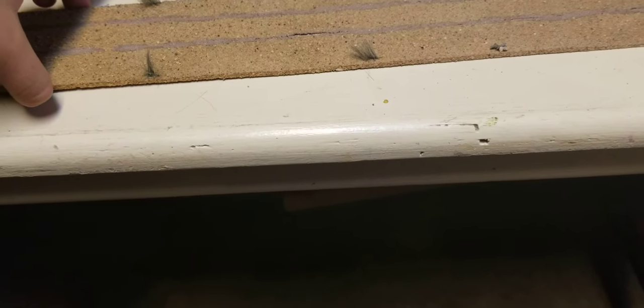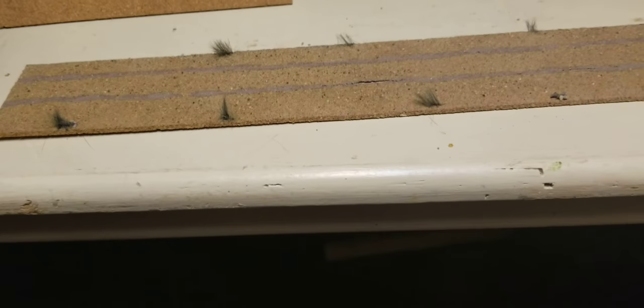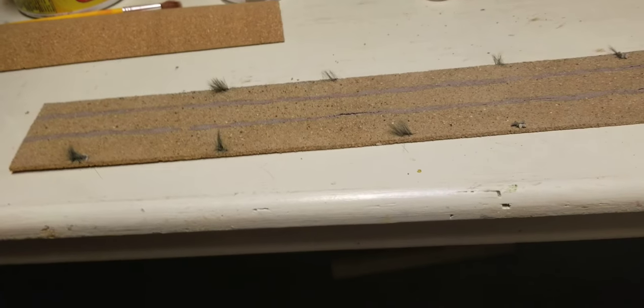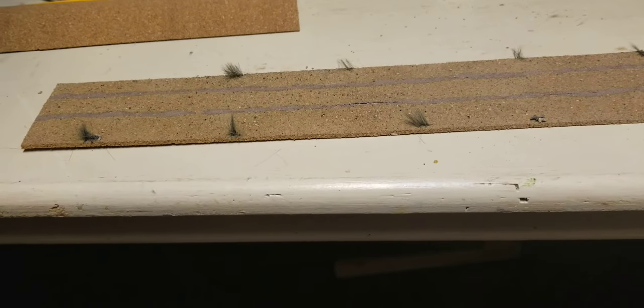Welcome to my channel, Canadian Western Railway. This is a channel where I can express my hobbies and show what I do to update my layout. You're gonna enjoy it — this is the finished product.